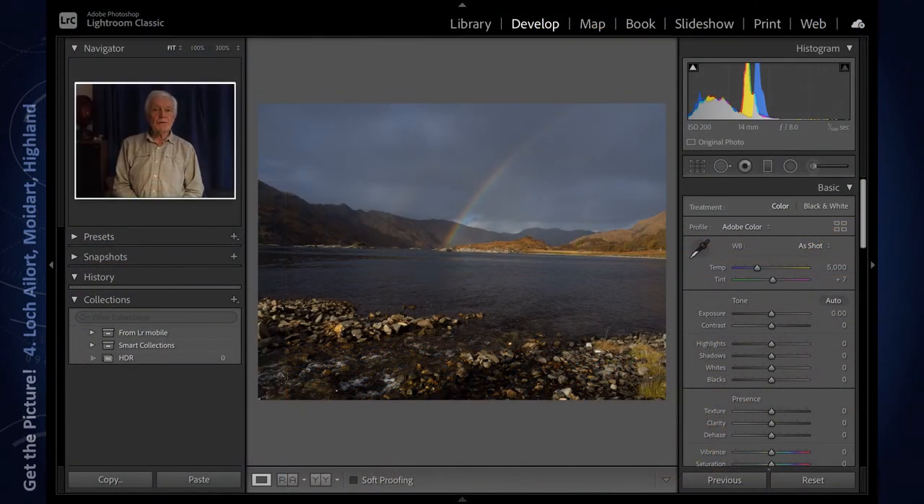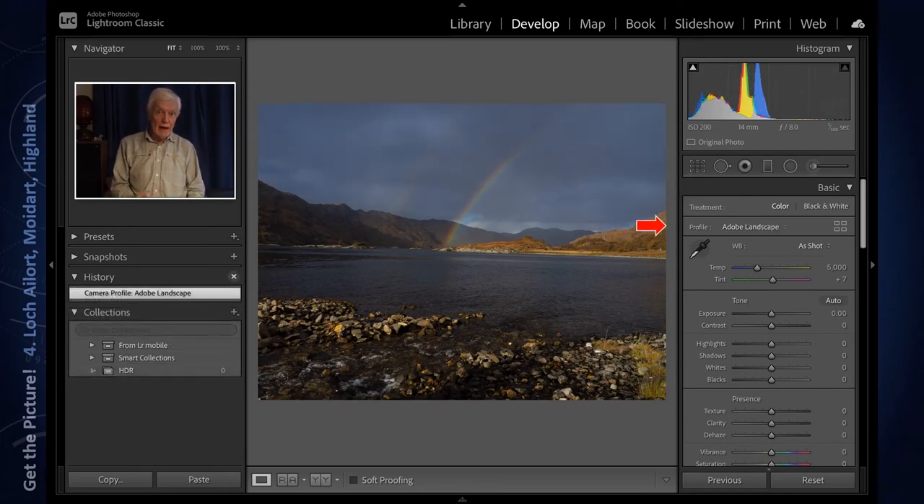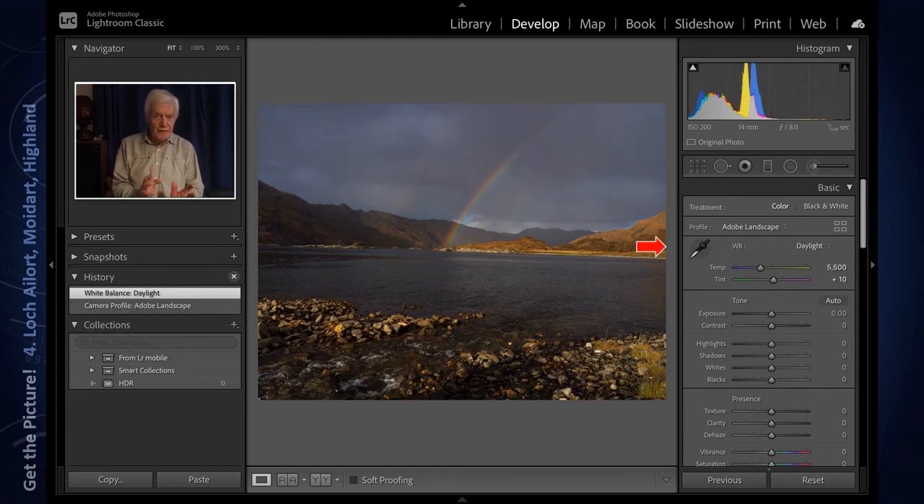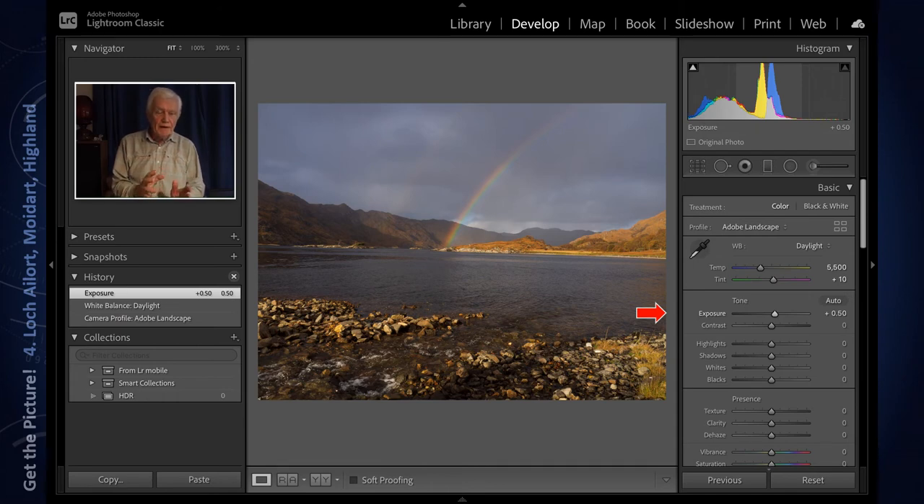Back at home we come to the post-production stage using Adobe Lightroom, and I don't think I need to do too much to the image. Nevertheless, I'm going to change the camera profile to landscape as it gives the colours a little bit more punch. I'll also play around with the white balance, increase the exposure just a little bit, and increase the contrast — but not too much.